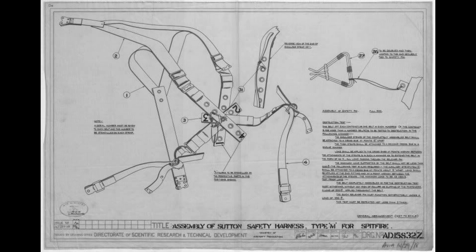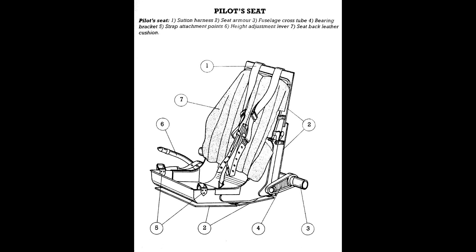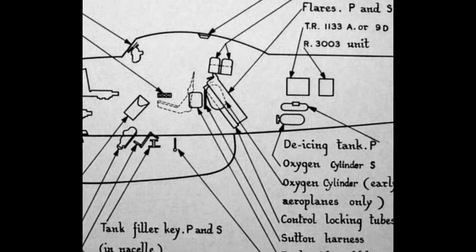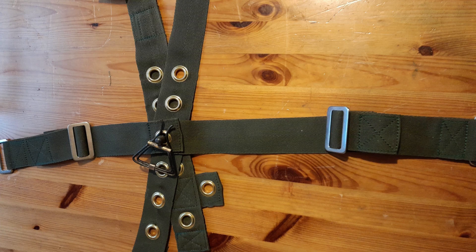A similar situation arose with the pilot's Sutton harness. While similar to the Spitfire and Hurricane harnesses, the Whirlwind had several differences. While utilizing the same early triangular quick release buckle, the mounting points were unique to the Whirlwind. The main anchor points attached to the forward side walls of the pilot's seat and not to the cockpit structure. The spring-loaded harness release was positioned on the lower aft of the pilot's bulkhead in front of the flare tubes. This feature required a different configuration of the shoulder and lower attachment straps. Again, no original harness exists, so as true an example as possible was produced that at least matches all the known information available.